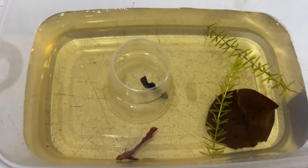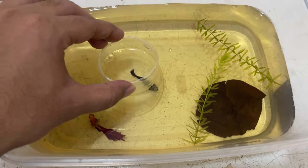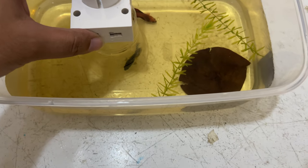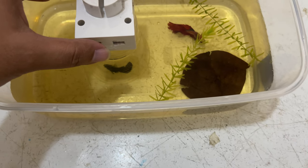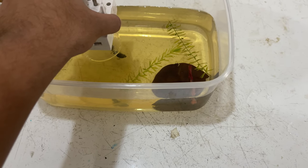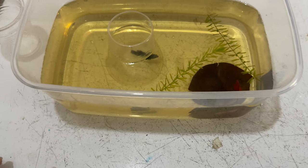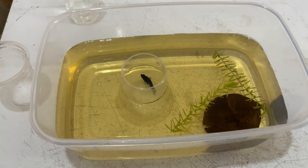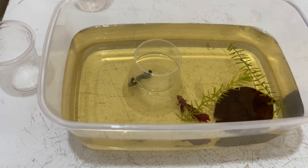So we move to the female. And now we move to the female. In order to show our baby, the baby is a little different. And the baby's baby.